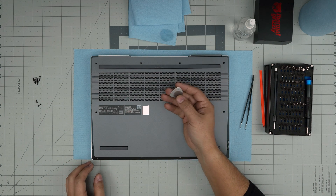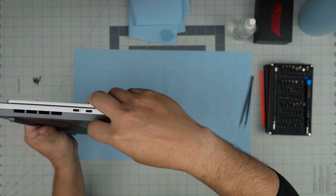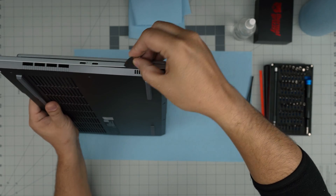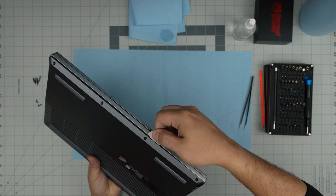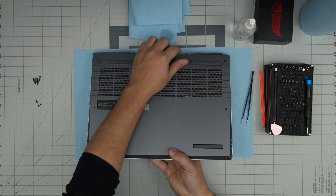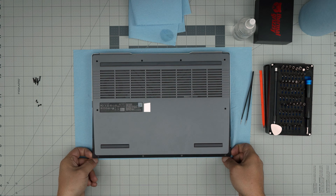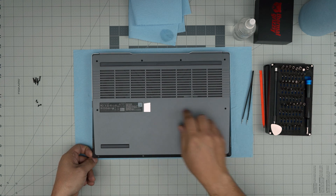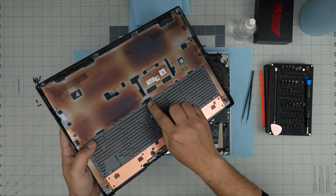Now that we've removed all the screws, grab your opening tool or guitar pick and stick it about one or two millimeters into the side of the laptop at one corner, then do the same on the front. Listen for those click sounds. Once you've done the front and side, grab the laptop from the corners, put your fingers on the bottom case, and lift it up slightly. There's a tiny clip in the middle — work it around to loosen that hook and release the bottom cover.